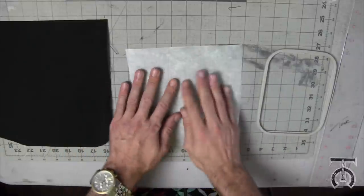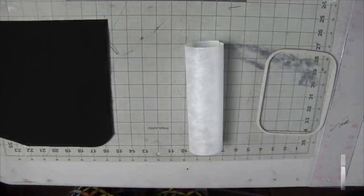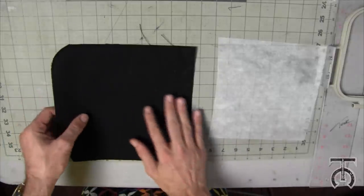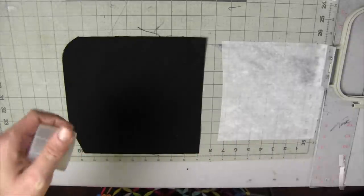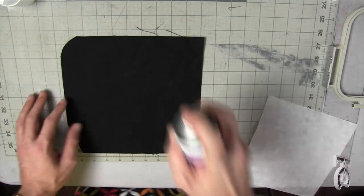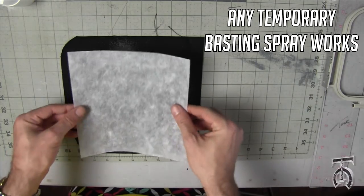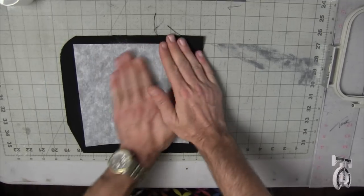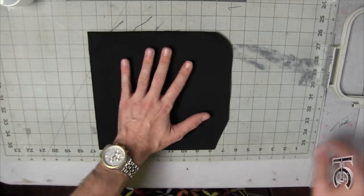I like to iron my stabilizer because it tends to bubble, so I'm gonna iron this really quick. Make sure you iron your fabric first. Now I'm flipping this so it's wrong side up, and this is a trick my friend Fierce Kittens taught me — use a little bit of basting spray, then put your stabilizer on it. It makes it a lot easier to get it in the hoop. Temporary basting spray is just a very light adhesive.